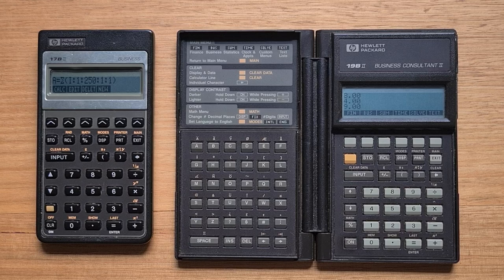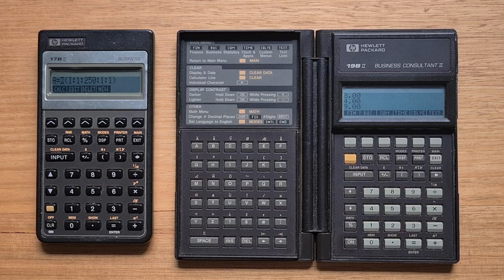The closest contender for me would be the 19b2, which has a three-line display and more functions, but its form factor is not as compact and practical. The 17b2 also has great value — you can pick one up for 20 or 30 US dollars on eBay, making it a great option if you want to try a real HP RPN calculator with a great keyboard and the solver without paying a lot of money.